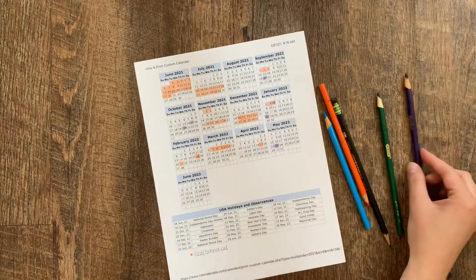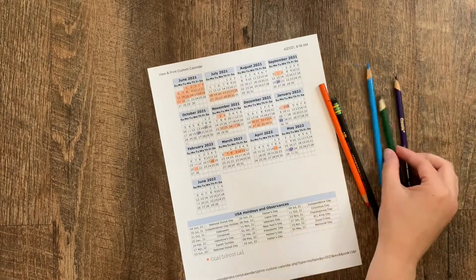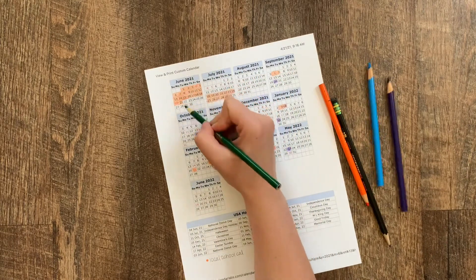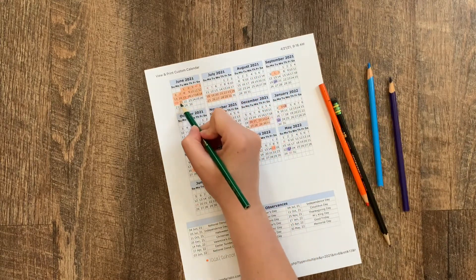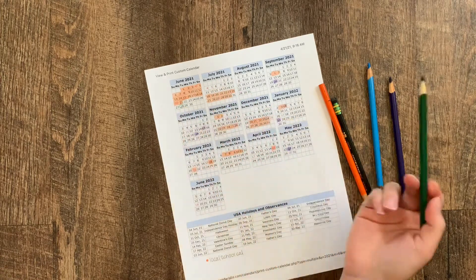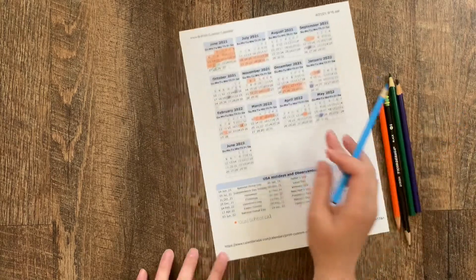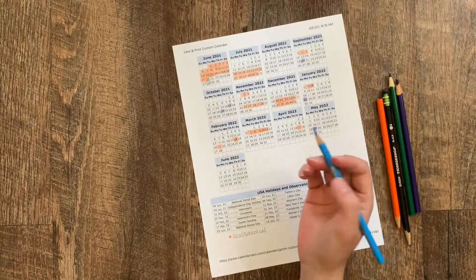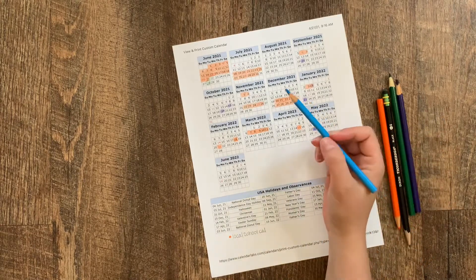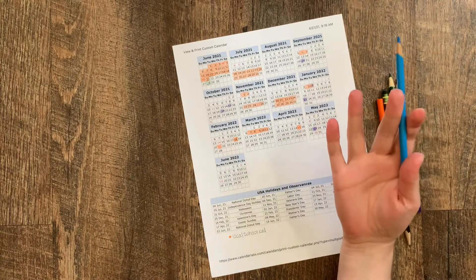Then based off this current year's calendar, I know when we will end school. I usually like to take three weeks between school years, so that will be the 28th for us — I'm just going to go ahead and circle that. That's where our new school year is going to start. From here I just go ahead and count about four to five weeks, depending on the holidays in between, and start marking off our breaks throughout the school year.